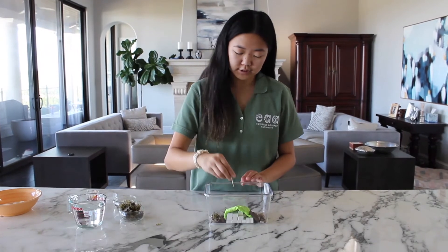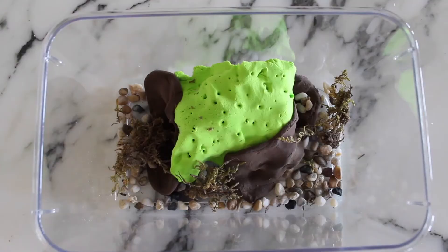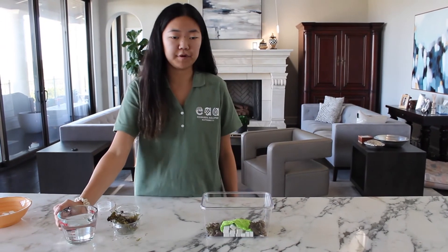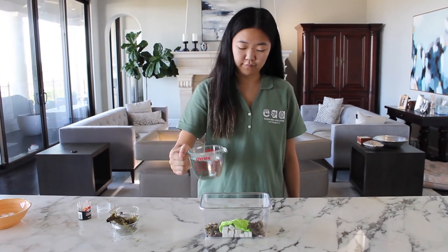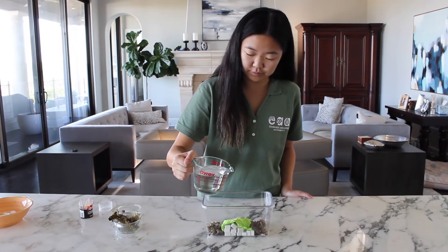The third step is to use a toothpick or a sharp pencil to create holes on top of your clay hill. These will be the holes that allow water into the cave. The fourth step is to pour water on top of your formation — it should filter down through the holes and erode the sugar.